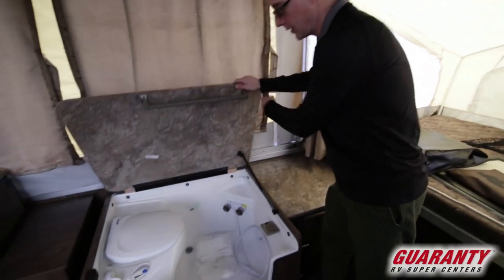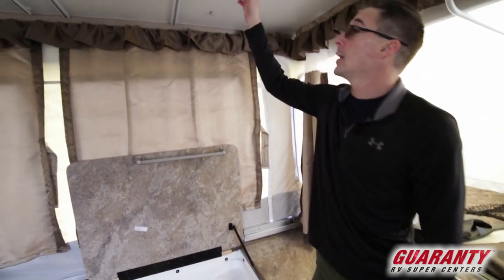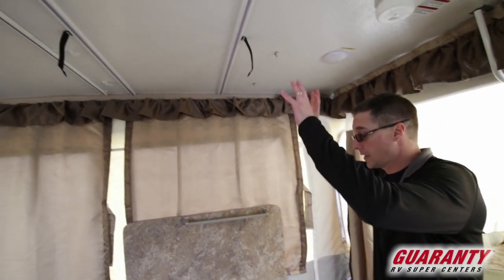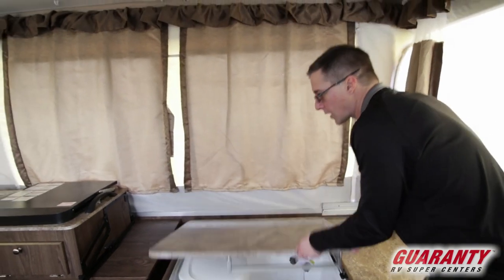Across from us we have the toilet and shower — yep, you can actually shower in here. There is a bracket that mounts up here and you attach the shower curtain to it. You have your own private area to shower or use the restroom.